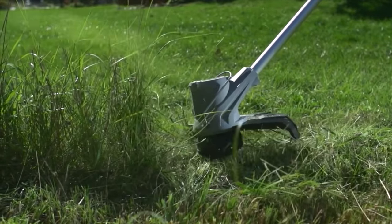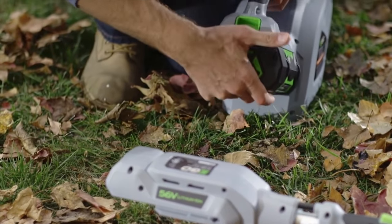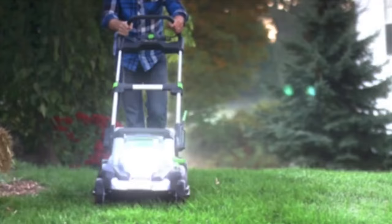This episode of Tools in Action is brought to you by the Ego 56V Power Plus System, available at the Home Depot. For more, visit EgoPowerPlus.com.